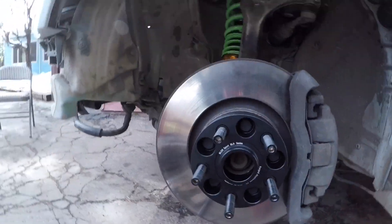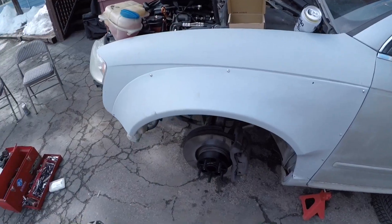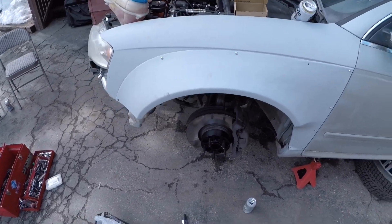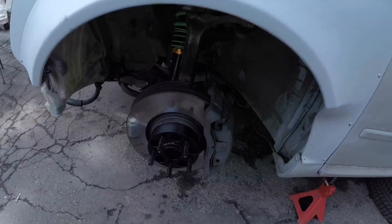Damn, check out these studs. Put thread locker, torque them. I'll let you guys know after like three months of driving this thing how it does, but I'm gonna abuse it as well — so in three months we'll see where we're at.